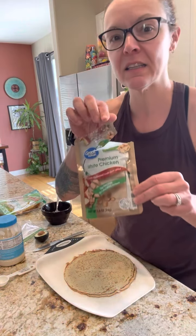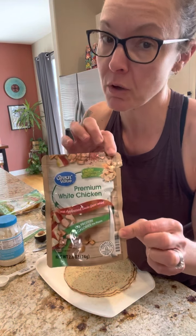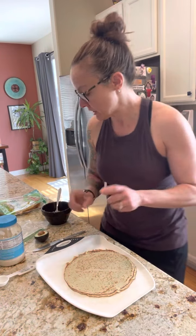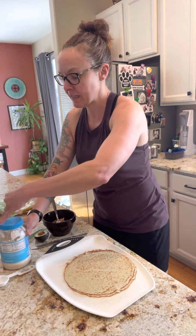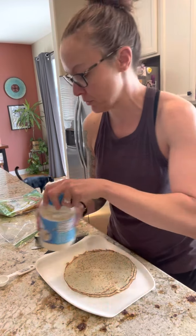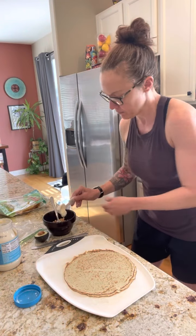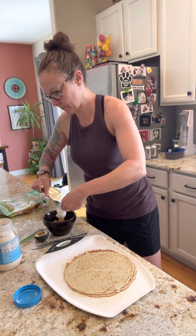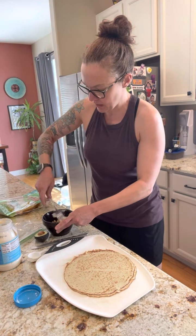What I'm using is this packet chicken — it's the smoked applewood bacon, 70 calories for 12 grams of protein. Pretty great to help keep you in your calorie deficit. I put that in a bowl and kind of mash it up, then I take light mayonnaise, which is 35 calories for one tablespoon. I take a tablespoon of that, put it in the bowl with the chicken and mix that up.